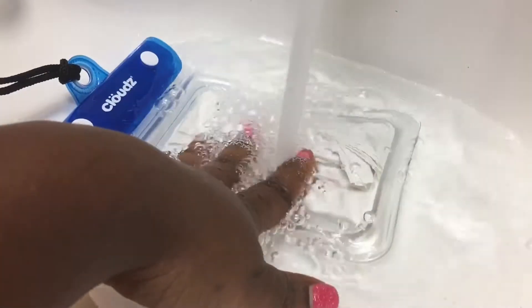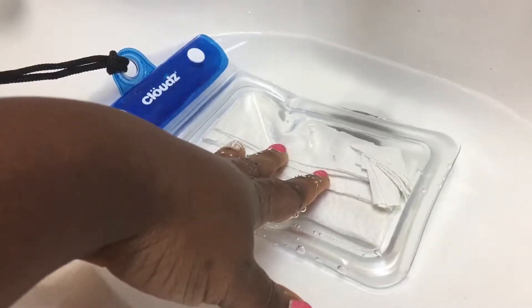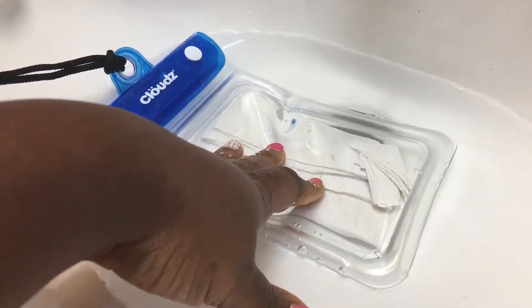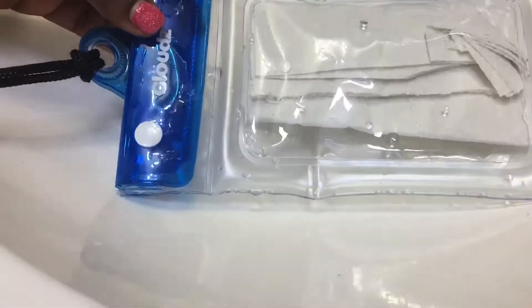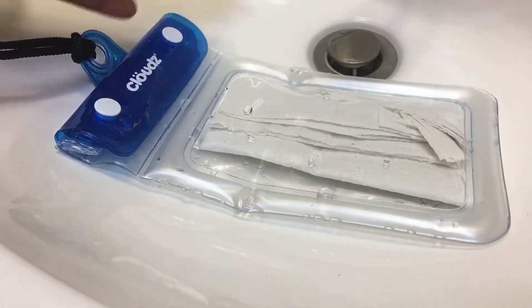Okay, so that's enough water. I'm gonna leave it in here for the next 30 minutes and then I'll come back and show you guys. Okay guys, it's been 30 minutes now since this phone case has been in the water.